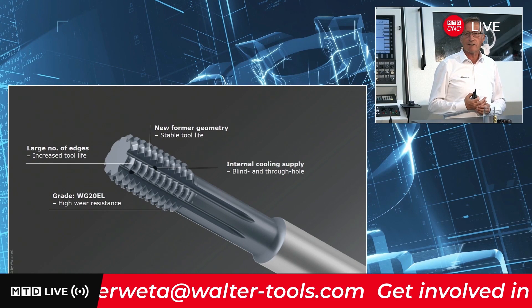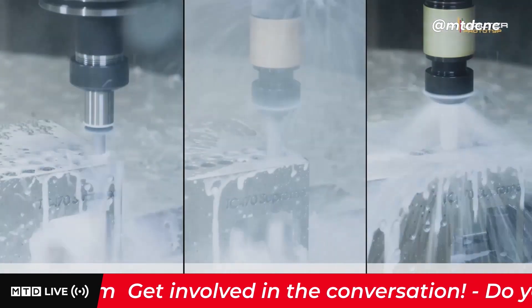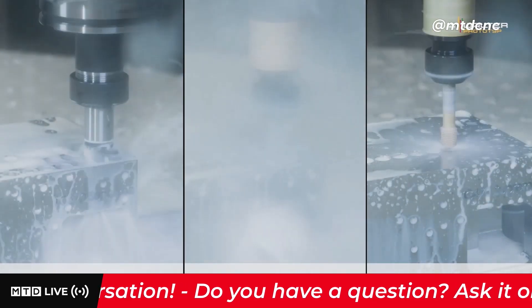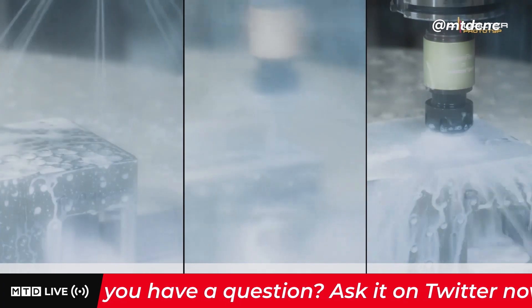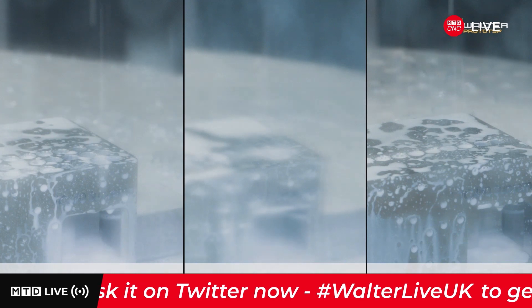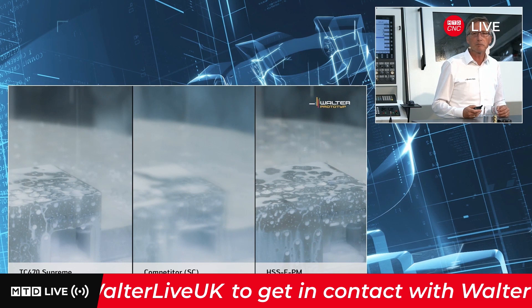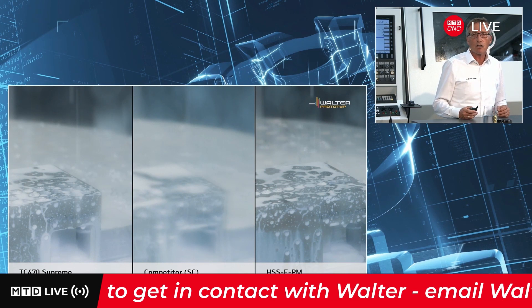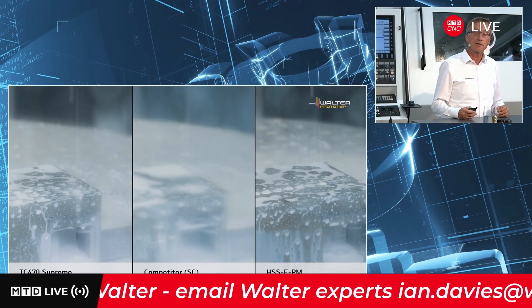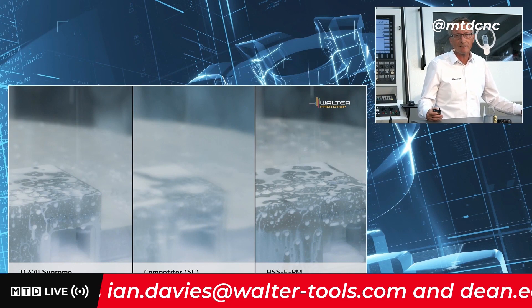This also opens up possibilities for machines with lower power. As you can see in this short video, these three aspects allow us to recommend a higher cutting speed. On the right, the TC470 Supreme — the new one — we recommend 30 metres per minute. In the middle, competitor tools are catalogued at 23 metres. And we have more than double the cutting speed compared to HSSE powder metal steel.